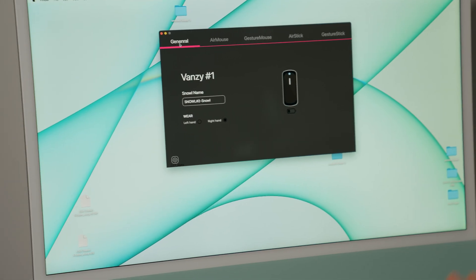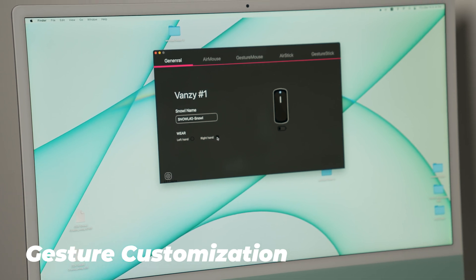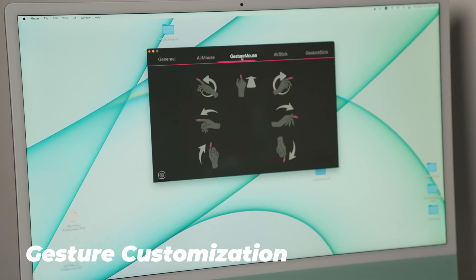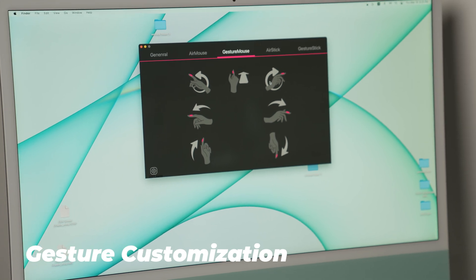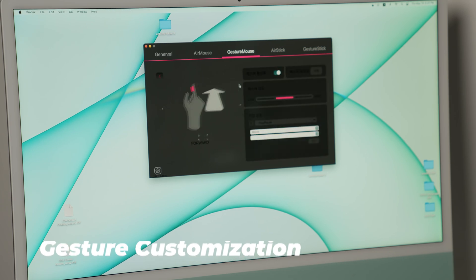There's one more cool thing about this: you can even customize the gestures. In the app, make sure to select left-hand or right-hand, go to gesture mode, and customize whatever gesture you want — like going forward — to mean something specific. That is the fancy Vanzy. But I wonder if it can work on cameras.